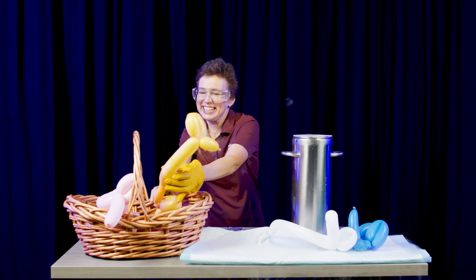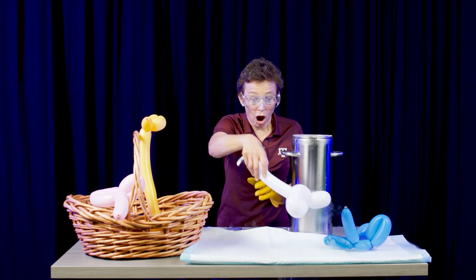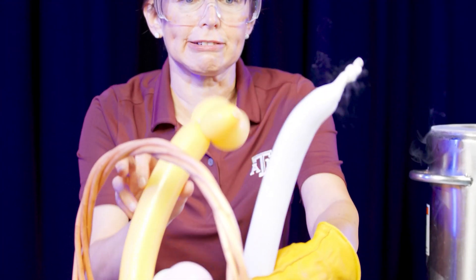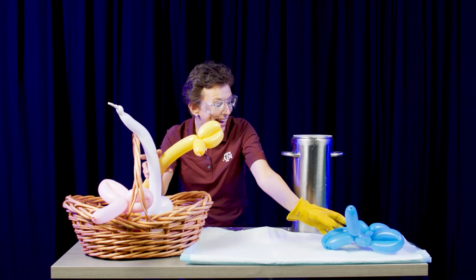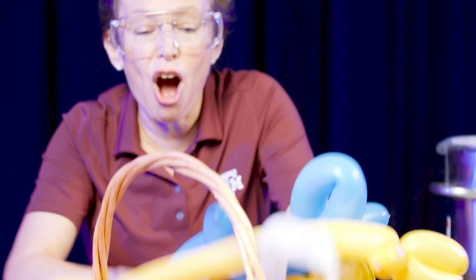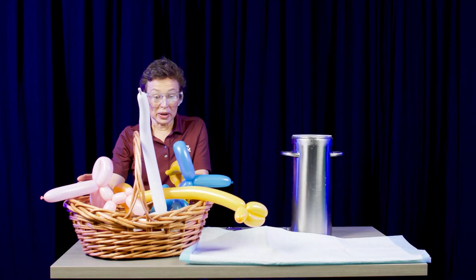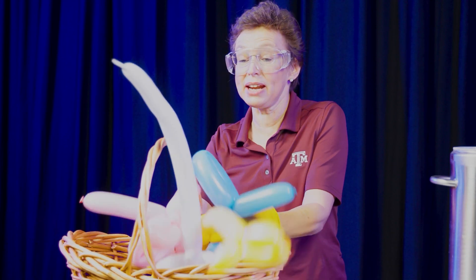Giraffe, join elephant — please stay! Oh, swan is back! Great, almost, almost — oh look at its nose! And puppy! All animals are back. When I take them out, they warm up and expand. There we have our animals back!